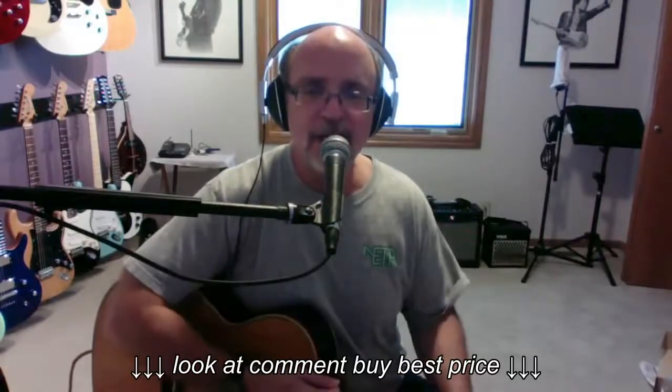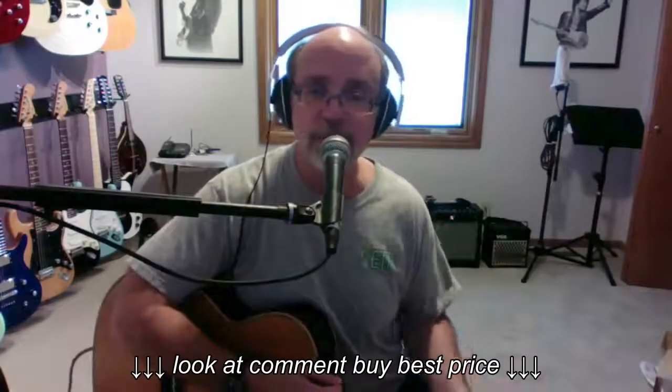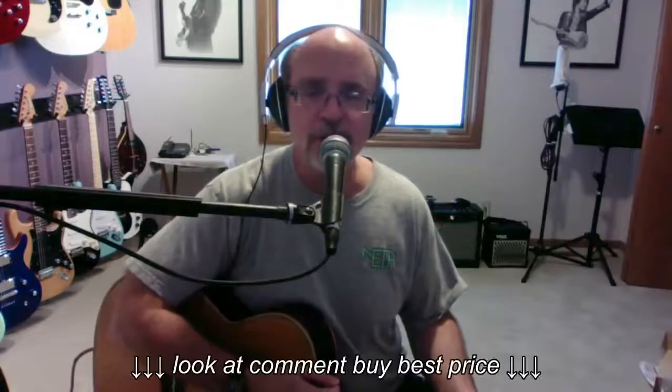Right now the voice tone is in the bypass mode, so it turns off any vocal reverb and mutes the guitar. This would probably be the mode that you'd be in when you're talking to the audience in between songs.